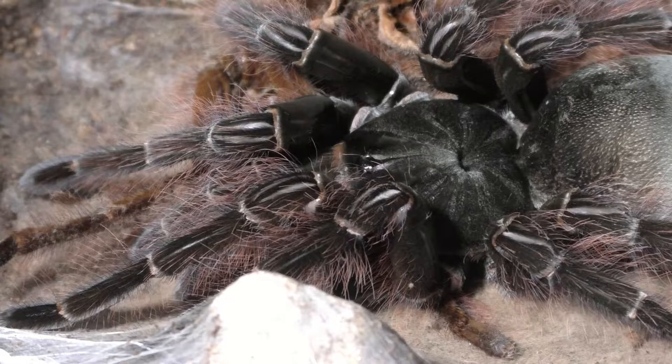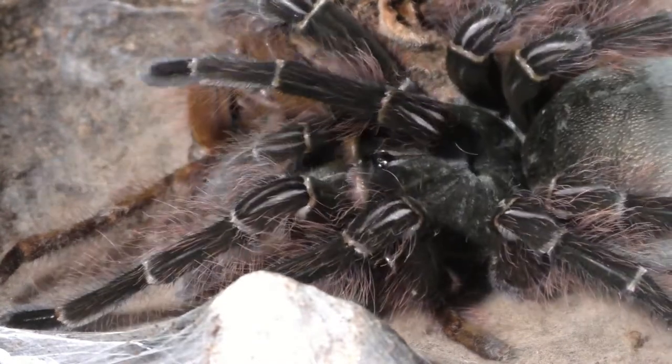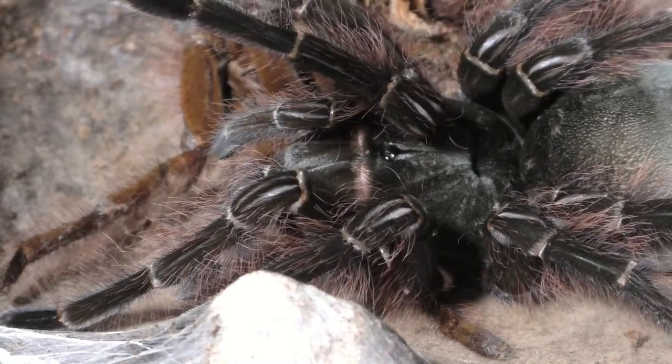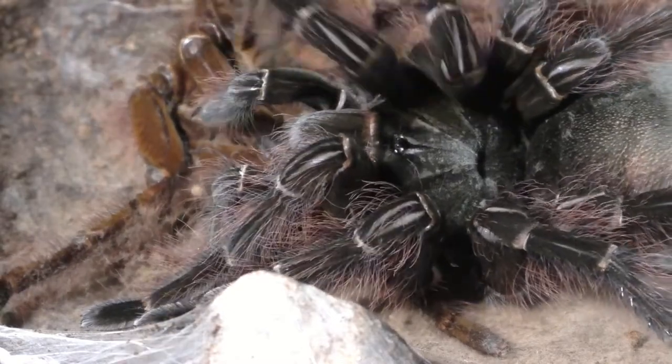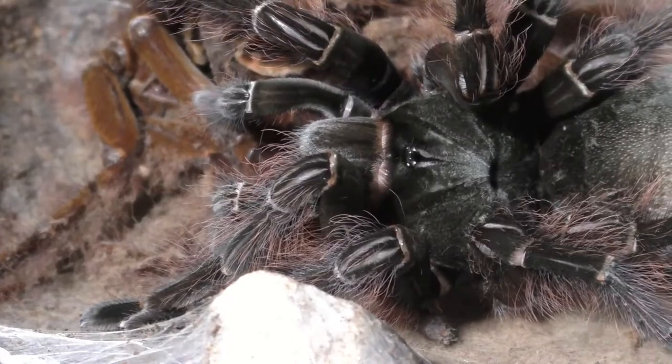Unexpectedly, my Therophosa Blondie actually molted. This is the Goliath Bird Eater — the true Goliath Bird Eater. This is not the Therophosa Stirmi, which is the most common one sold. This species is actually one of the few species I really want to produce in the hobby, but I cannot find any males.